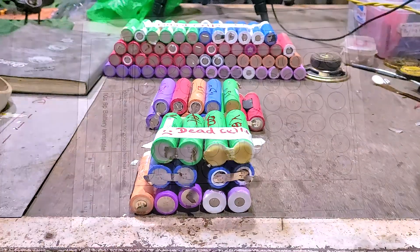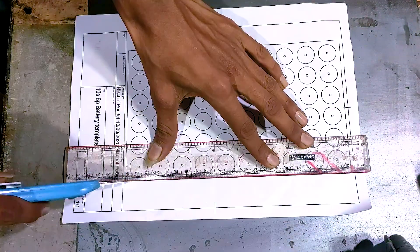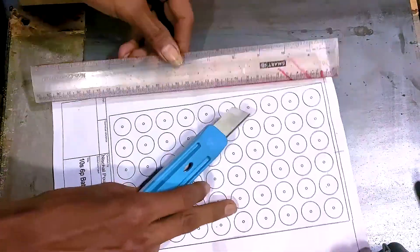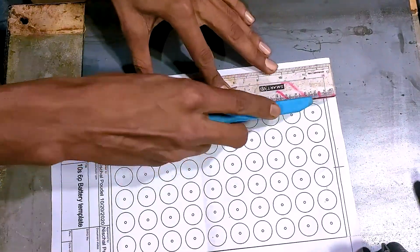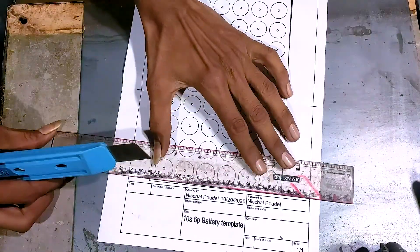To make a decent battery pack for an e-bike conversion project, we will need cell holders. Because of limited budget, I couldn't purchase plastic cell holders, so I designed my own cell holder for a 36 volt 12 amp or 10S6P battery pack.